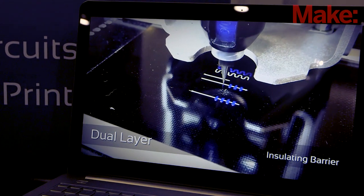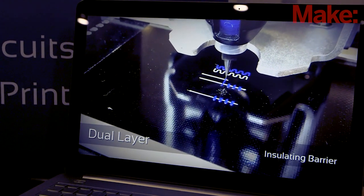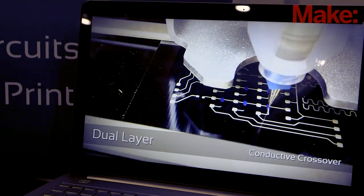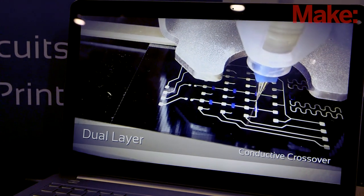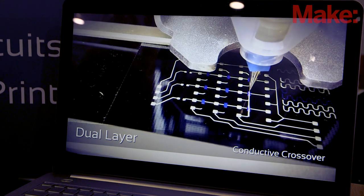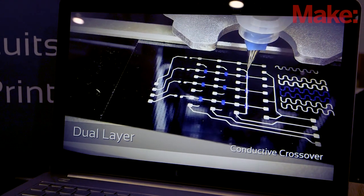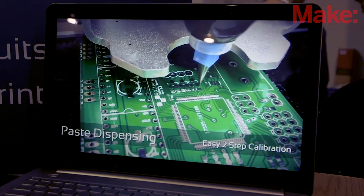And the great thing about that is it actually has a secondary use. Once you're past the prototyping stage and you've got a good idea of what the circuit's going to look like, you're most likely going to do a low volume production run — 10, 20 boards. Get them professionally made, throw it on the printer, and it'll dispense solder paste and reflow the boards for you as well with that same heater.